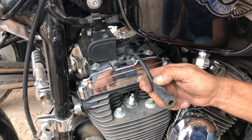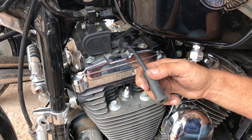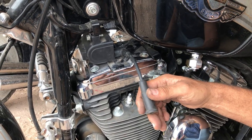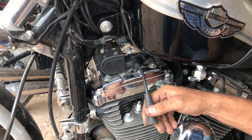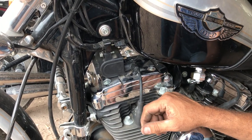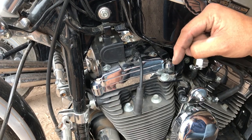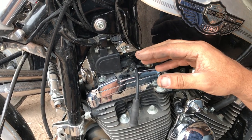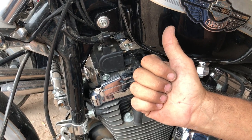We have a bad coil. I'll grab another coil and put up another video to show you the difference between a good one and a bad one. This bike definitely needs a new coil. I hope this helps — please click like, subscribe, and check my name below this video for all my other how-to videos. Enjoy!